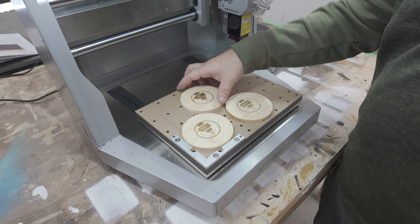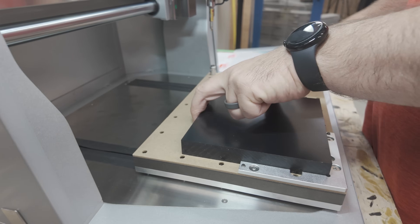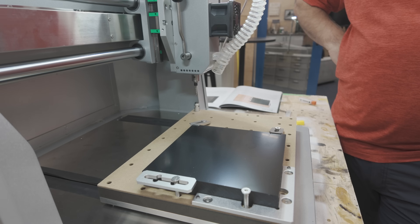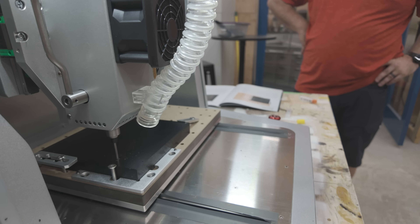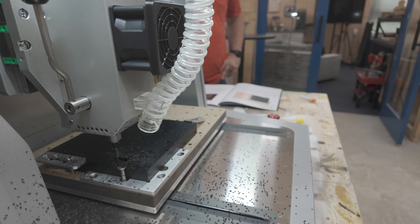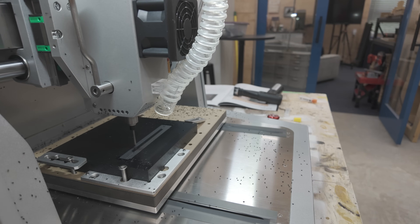When you have CNC routing across all different materials, lasering, and a fourth axis, there's a ton you can do with a machine like this. The price of the machine with everything listed comes in as a package around $3,000 depending on exactly what you choose, but around $3,000 you can get into this machine.